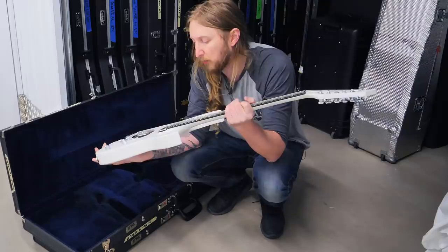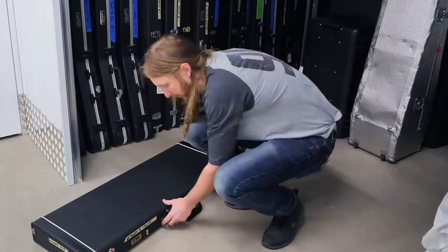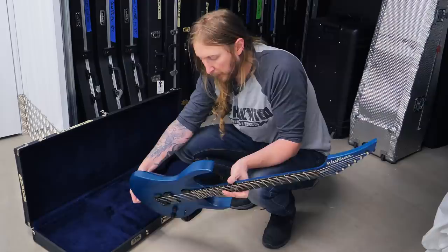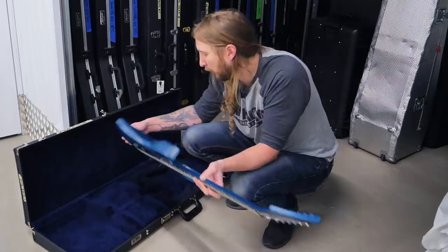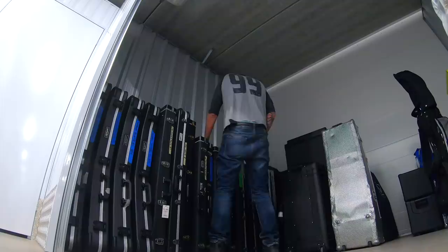A lot of the solos on the album Winter were recorded with this guitar. This is my second US custom shop guitar from Washburn. It has a Hipshot Bridge and the Seymour Duncan Custom 5 Alnico in there. I wanted this guitar to be blue but it came out somewhat turquoise. But it's sick, absolutely sick. It's in perfect condition - I never toured with this one, it's just been sitting in its case.